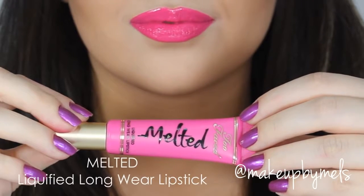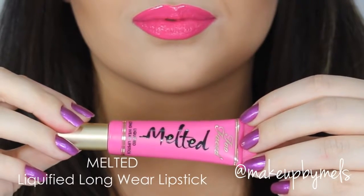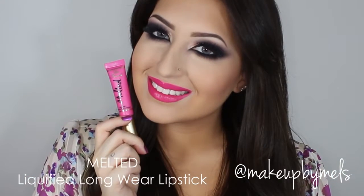Now I'll apply one of my favorite lipsticks, which is Melted by Too Faced. This is in the color Fuchsia. As you can see, it's a really beautiful shade of pink.